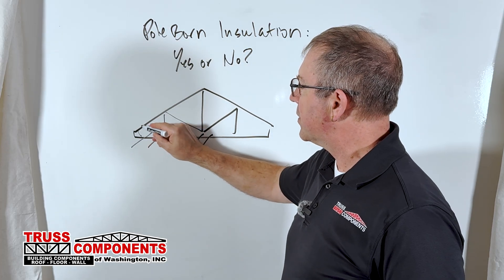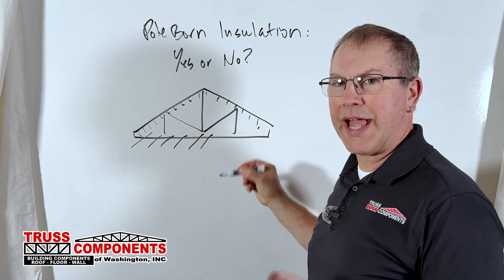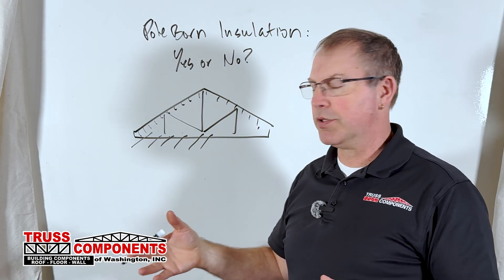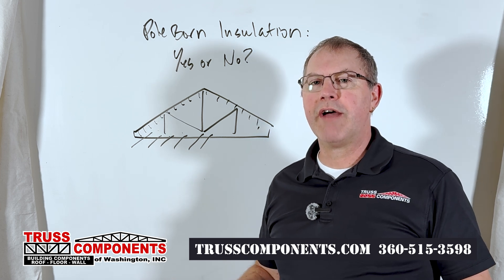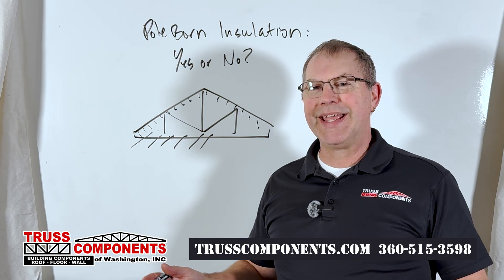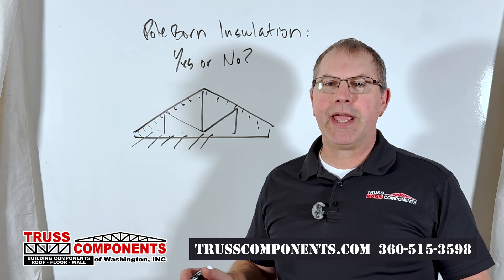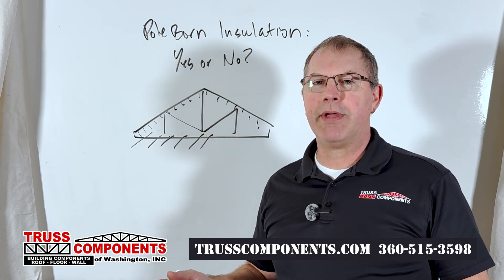Otherwise, if it's designed for it, you can insulate up at the level of the purlins at the top chord, and that will get you an insulated space with a high ceiling in between each of the pole barn bays. Today's video is a pretty quick one — we just wanted to cover whether or not it's a good idea to insulate and put a ceiling in your pole barn. It's a great idea if the trusses were designed for it in the first place, and it can make a very nice, comfortable place to spend your time in year-round.